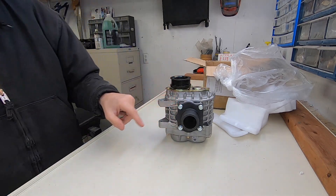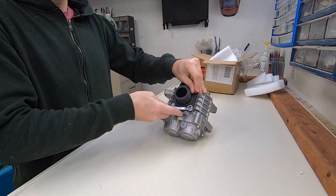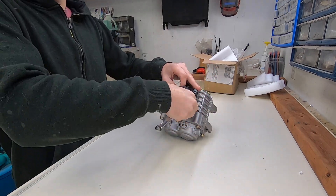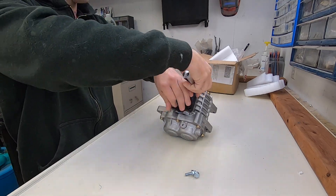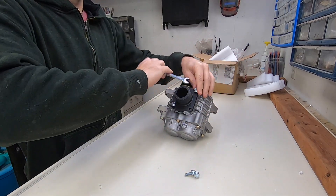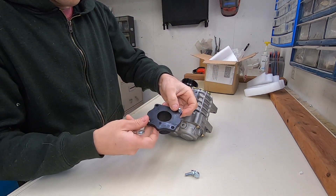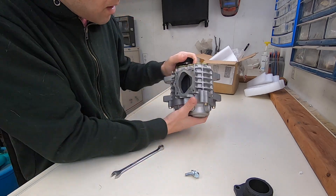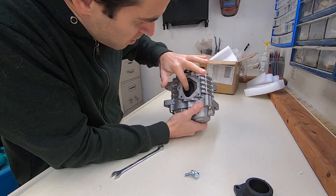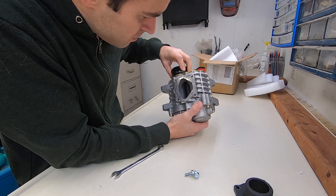I'm going to grab a wrench and pull the manifolds off. I'm kind of surprised that they don't ship with anything covering the holes, because you don't really want stuff getting in there. I'm also surprised that they don't have any kind of a gasket. There's a little piece of debris there — sounds like some sort of plastic, probably Teflon or Teflon-lined.